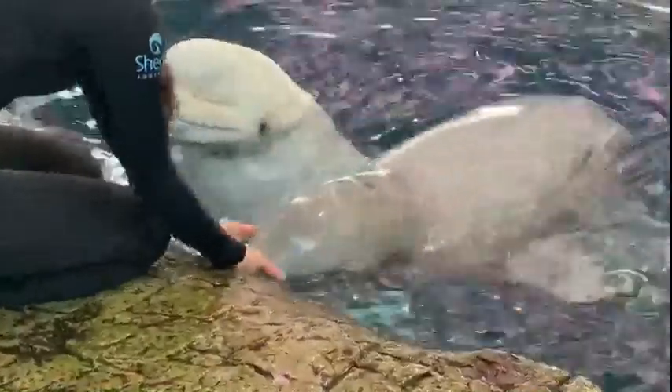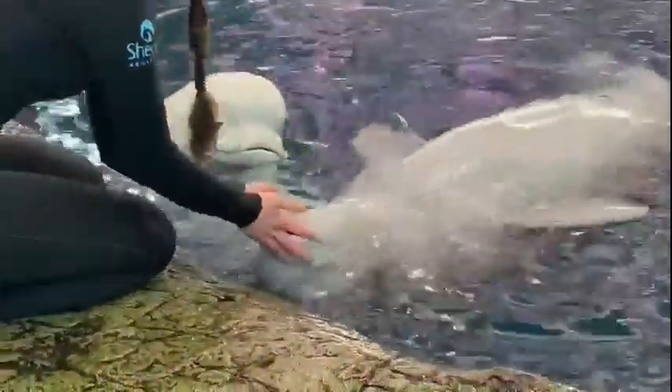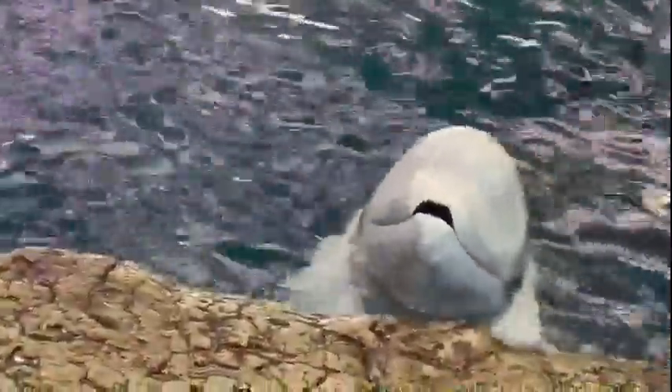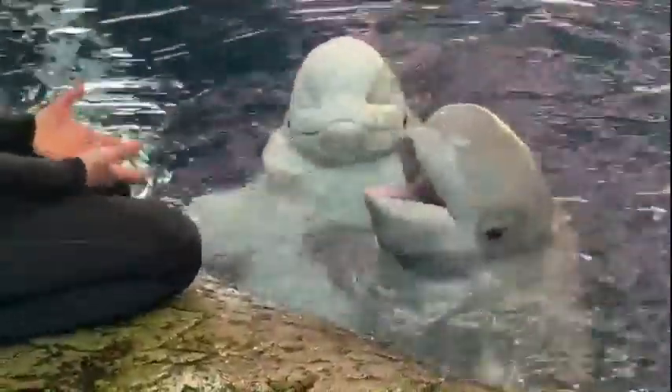We're learning quite a bit about belugas. Most of their life is spent underwater so they're a little bit difficult to observe, and what's so interesting is that their social structures are much more flexible than we had originally believed. Some animals may come together for longer periods of time but then separate and not see each other for months. What researchers are seeing is that it's often behavior that will drive groups of animals together — perhaps they're migrating together, hunting, or rearing calves together. Belugas have been known to help rear other females' calves, so there's a very cooperative nature between them.